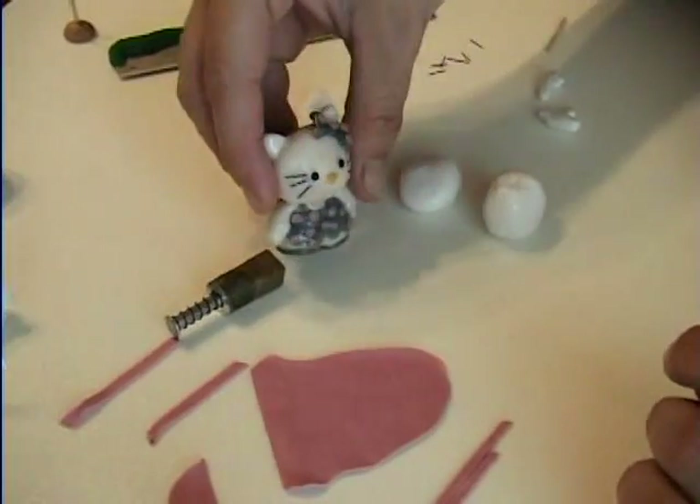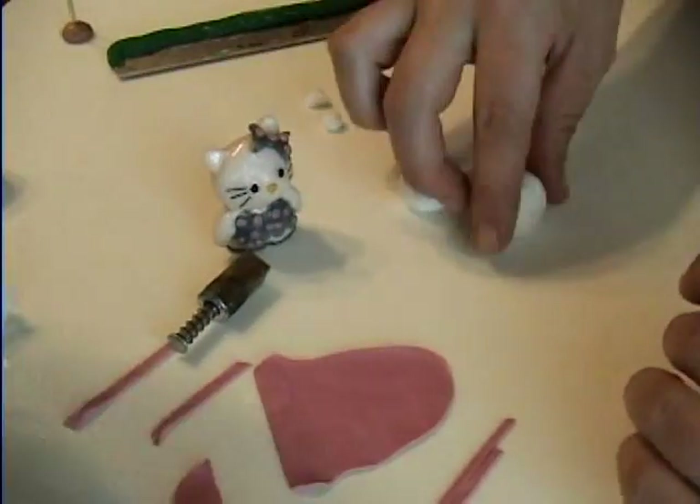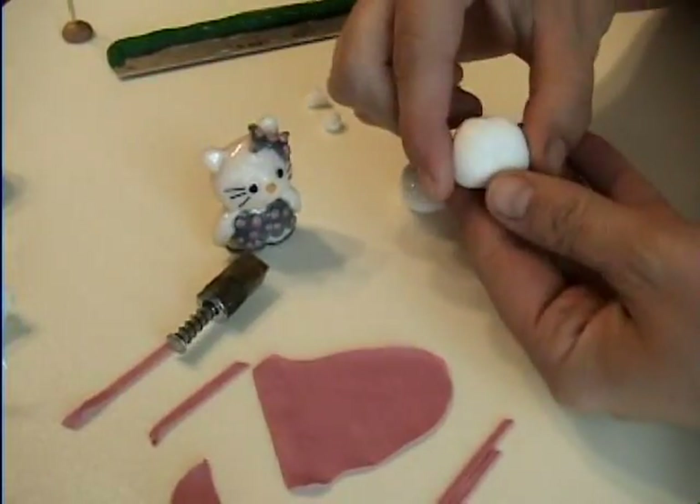Now we're going to make Hello Kitty. You start off with some white clay and you roll it into a ball.